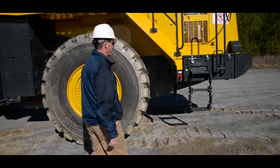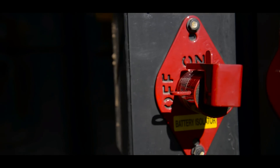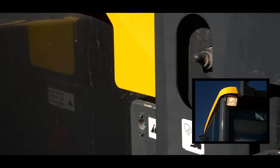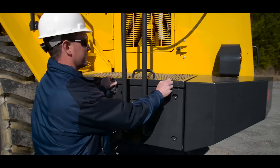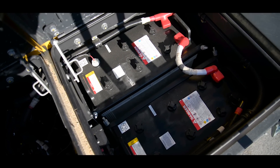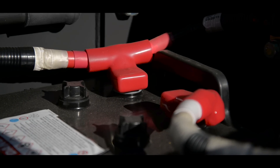As we continue to the rear of the machine, this is the location of our battery disconnect switch. This next switch is our exterior cab light. This first compartment here houses our breakers. Our second compartment houses our batteries. When looking at the batteries, you want to make sure the fasteners are correctly on and that it's free of any damage or corrosion.